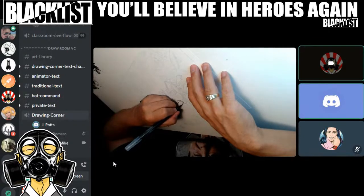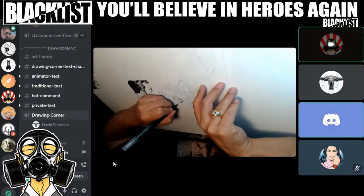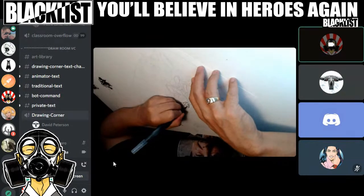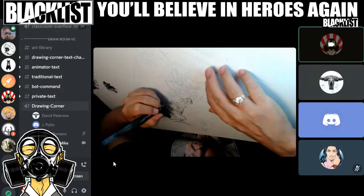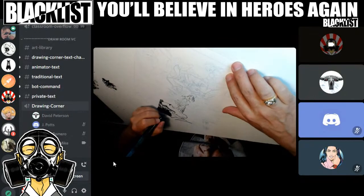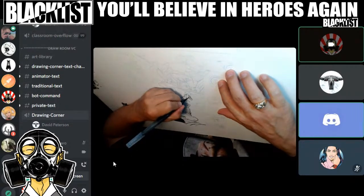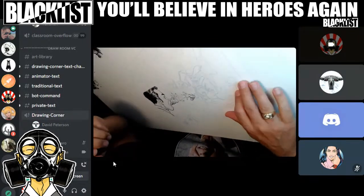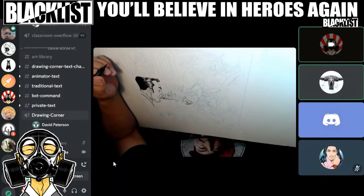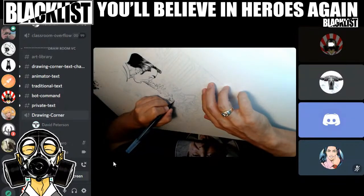Someone on Discord asks: 'Am I being streamed on YouTube as well?' Yes. 'Better not say anything embarrassing.' David Peterson joins — 'Aloha.' He says this is one of the most unintuitive ways of doing things he's ever seen. He says he couldn't get into the voice channel — he had to click into the Animator Corner and then it let him into Drawing Corner, which is strange.